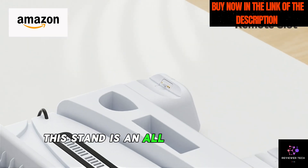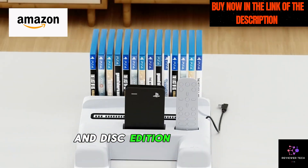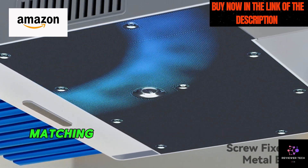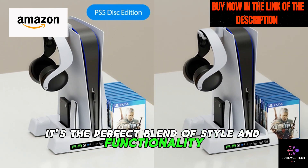This stand is an all-in-one solution, compatible with both PS5 Digital Edition and Disk Edition consoles. Secure your console with the included screw, matching the sleek aesthetic of the PS5. It's the perfect blend of style and functionality.